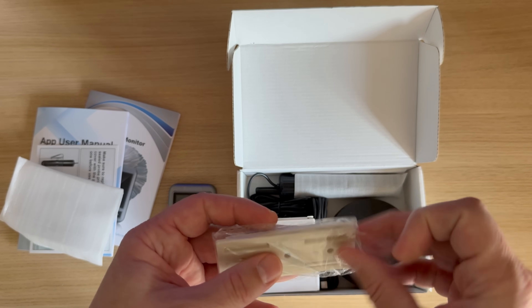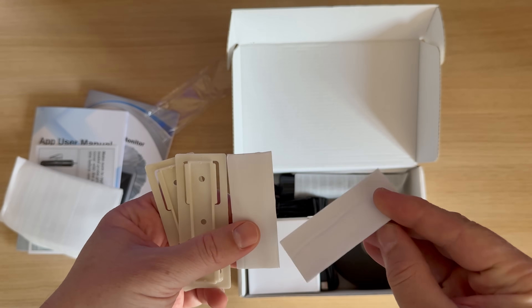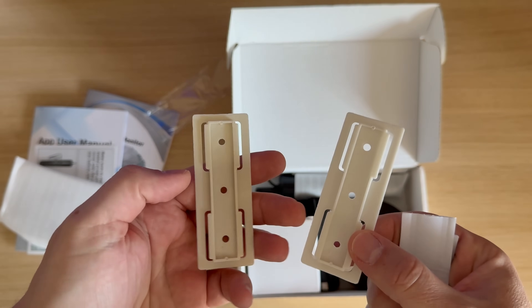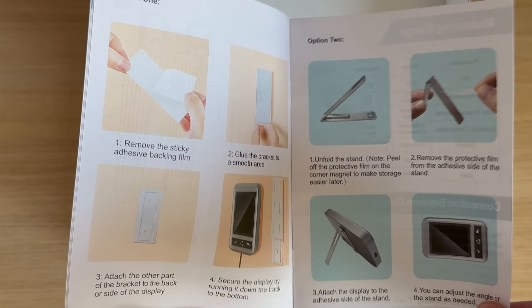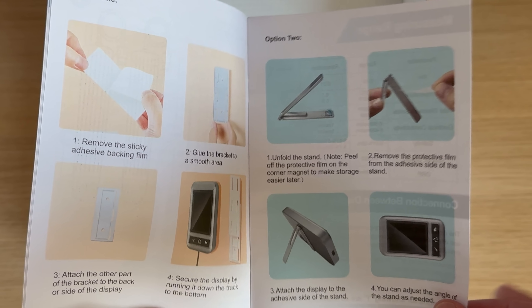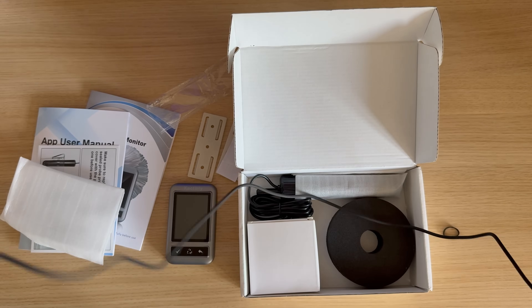In the box, I also found a display mounting system that allows it to be placed on the aquarium glass, on a wall, on the cabinet where the aquarium is located, or wherever you want — but also another system that allows even more. The display's power cable is long, which is a good thing.